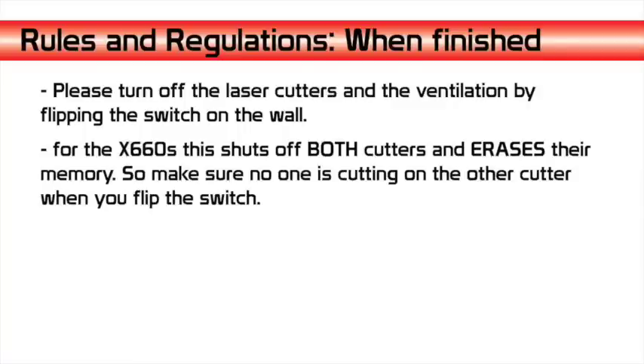When you are done cutting, please turn off the laser cutters and the ventilation by flipping the switch on the wall. Be aware that on the X660s this shuts off both machines, so please be sure that someone is not on the cutter next to you when you do this.